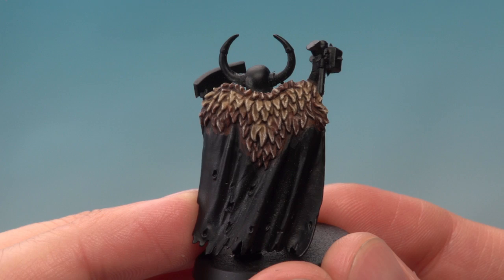Once you finish that dry brush, the fur's complete. You can easily adapt this to any sort of fur that you want to paint, and by changing around the colours you can get some really unique and interesting designs as well. So there you go — give it a try, have fun with it, and we'll see you again soon.